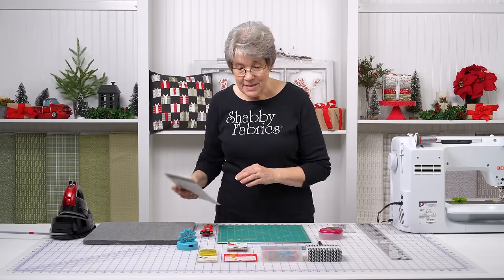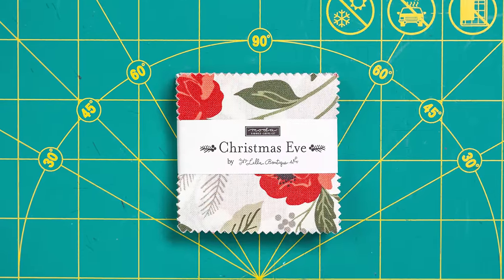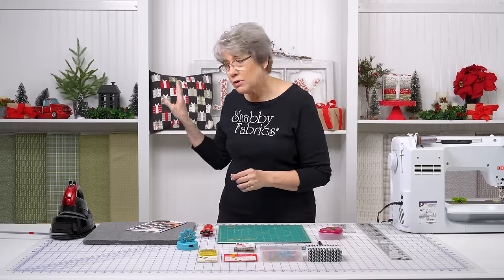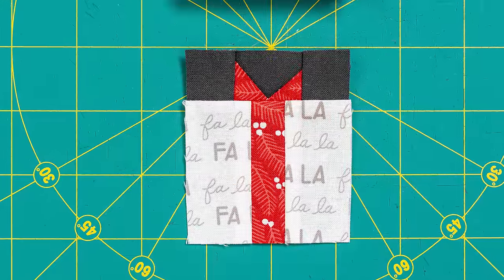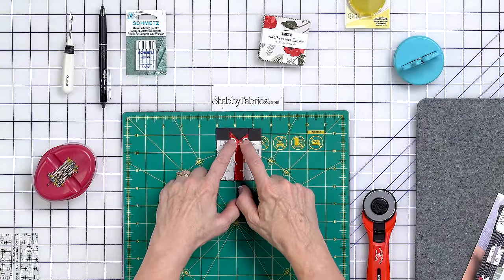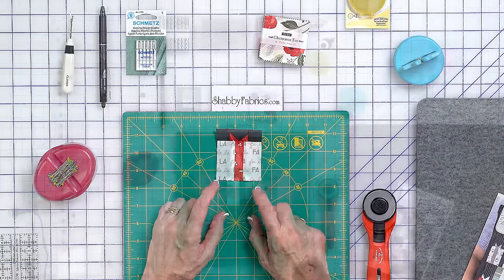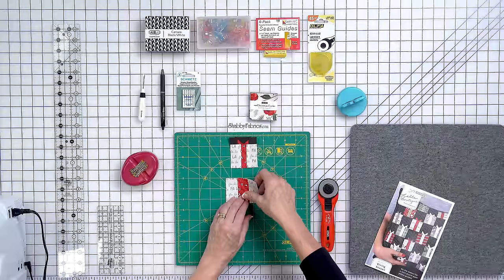This is the pattern. This is done with Christmas Eve. I'm using a mini charm pack to make this today — that makes all of your little gifts. Let me show you a block so that you know where we're going. This is the block right here. We have our little flying geese here, our ribbon, our gift, and some background. I have cut ahead of time out of my charm pack.